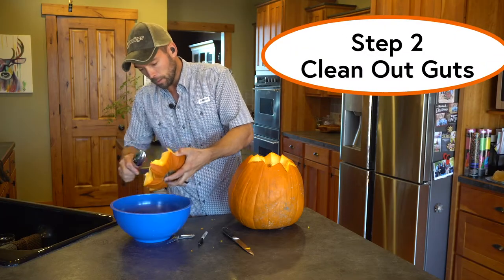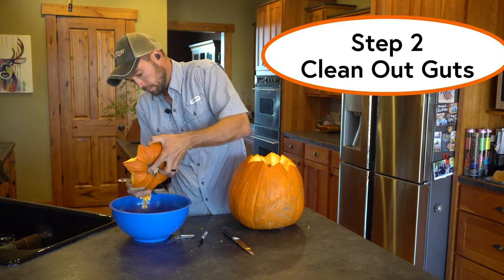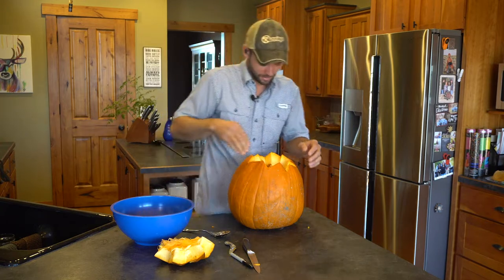All right, now we'll clean this bad boy out and get it ready to finish carving. Dive in here — ooh, this is way nastier than I remember.